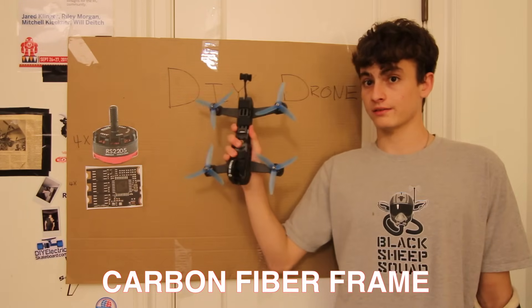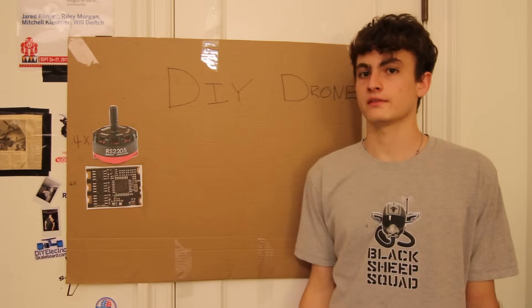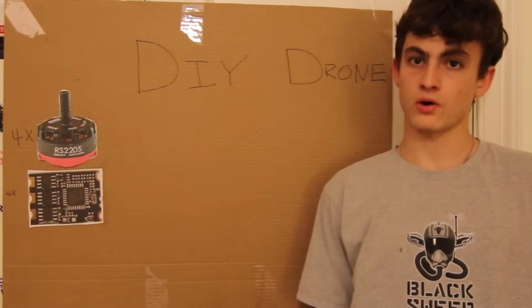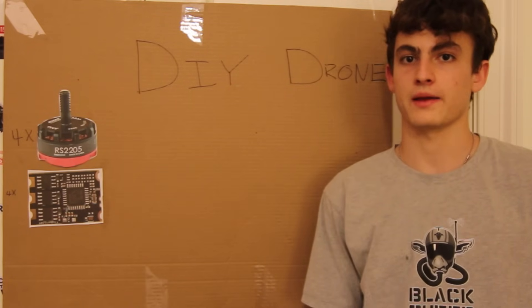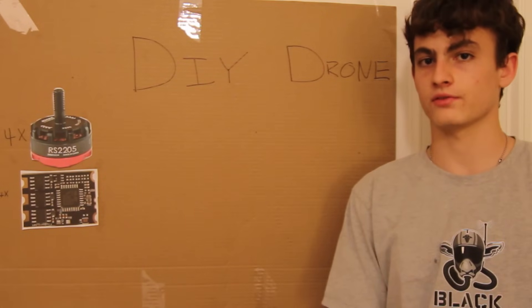The stronger the frame is, the more crashes it can take before you have to buy new parts. Whether it's different shapes or sizes, it's still a frame. Every single component on the quadcopter mounts onto the frame, including the motors and the speed controllers.